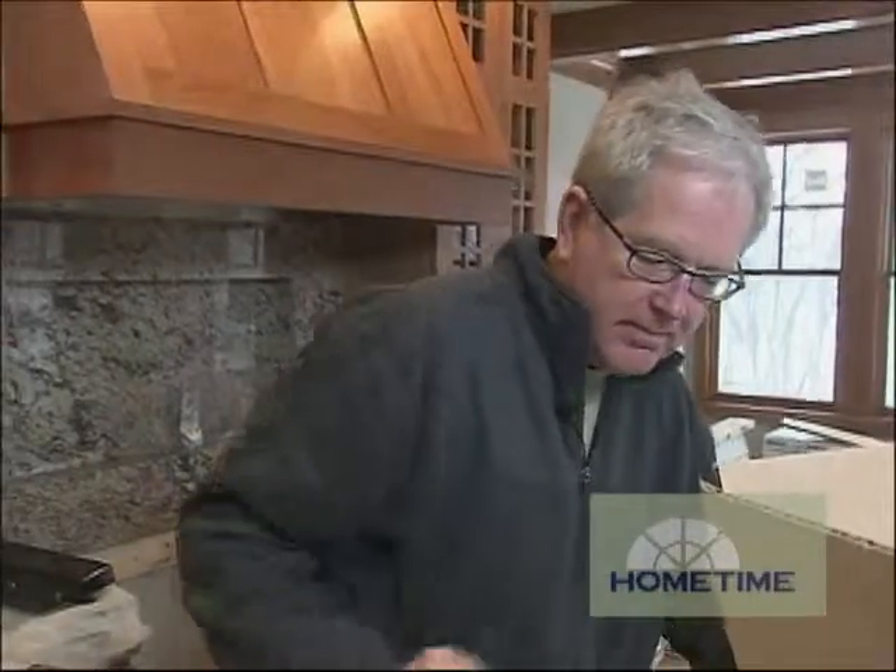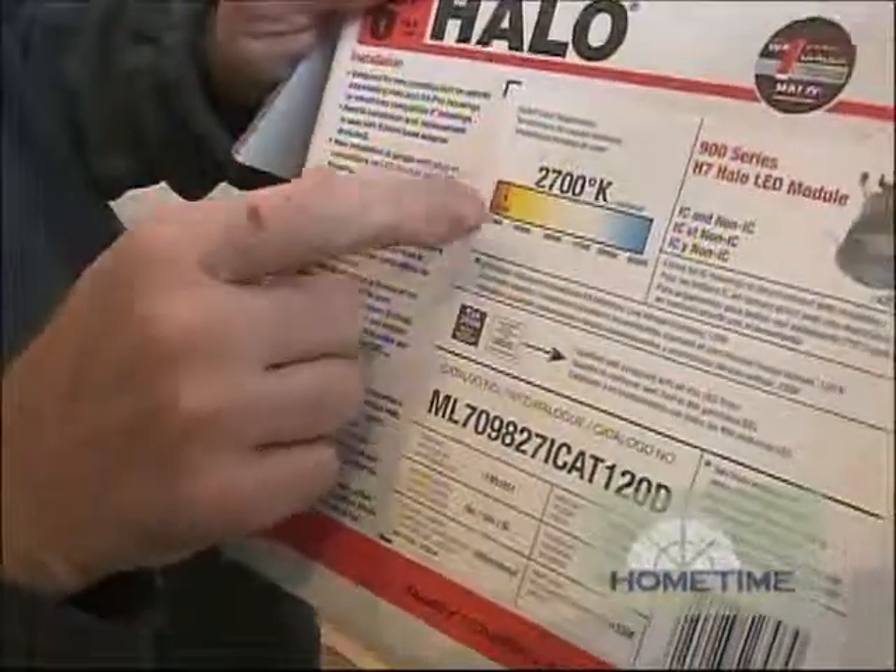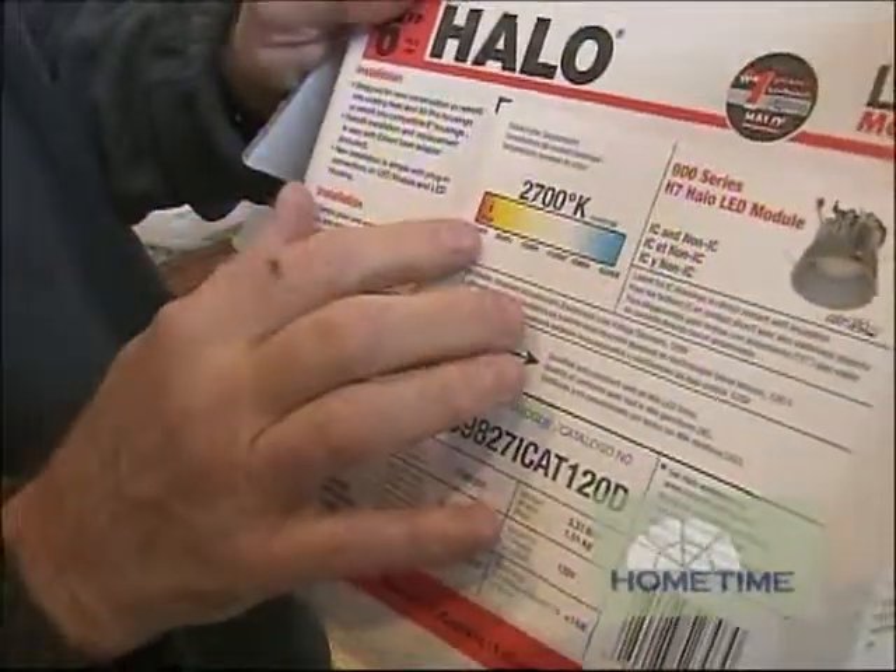Just for the record, of the four different color temperatures we're going with the warmest one, which does a nice job of replicating incandescent light. From there you can go all the way up to a very bright blue light.